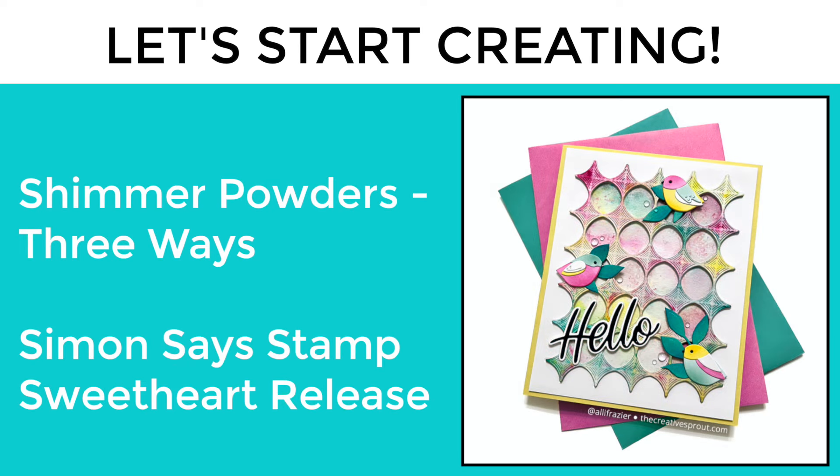Hey friends, it's Allison. Welcome to another video on my YouTube channel. Today we are going to be playing with shimmer powders, one of my favorite things to play with in my craft room, and we're going to be using the powders three ways.